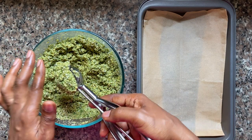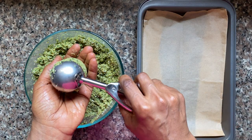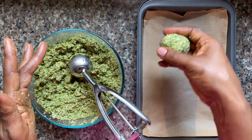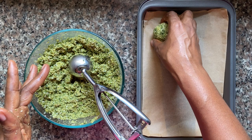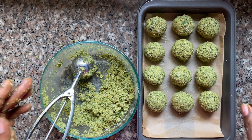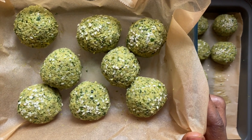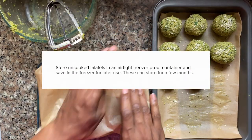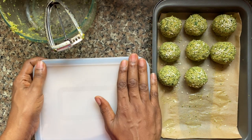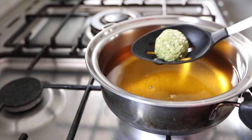I'm using an ice cream scoop for this — this one is about two inches in diameter, but you can use a smaller one. You just want to use your hands to roll it into a ball, and I like to place these on a parchment-lined sheet while I roll them. That's it — you have your falafels ready to go. I'm going to divide my falafels into two because I like to make a batch and freeze them. I'll put these in an airtight container in the freezer and only need to bring them out and defrost them a little bit before cooking.